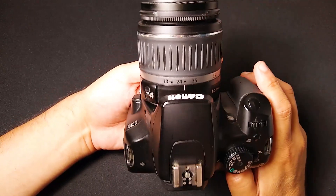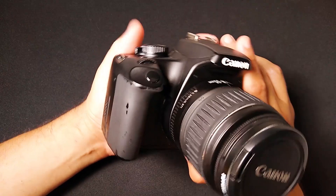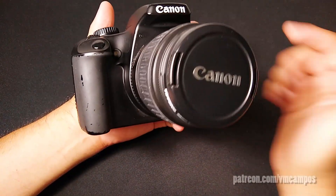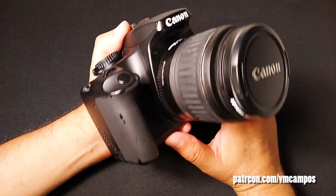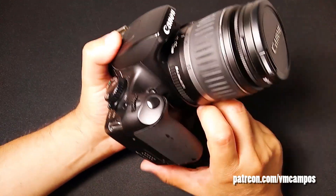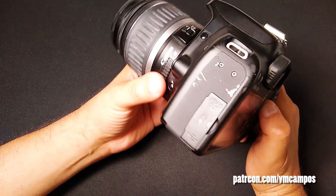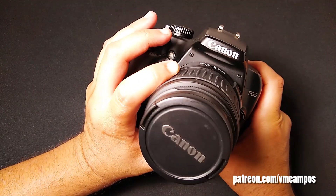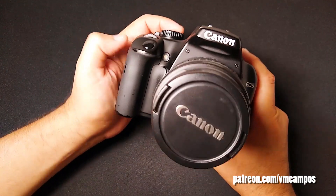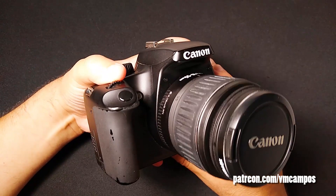In conclusion, I hope you like, comment, share, subscribe, ring the bell — do all that good stuff. I really appreciate it. If you really like my video, consider going over to the Patreon at patreon.com slash vmcampos and pledging to the channel for $3.33 a month. You keep the channel funded, you keep it going, you become a part of it. But if you can't pledge at the moment, no worries — like, comment, share, do all that good stuff. Let me know what kind of videos you'd like to see in the future. This has been VMcampos, and I'll see you in the next video.